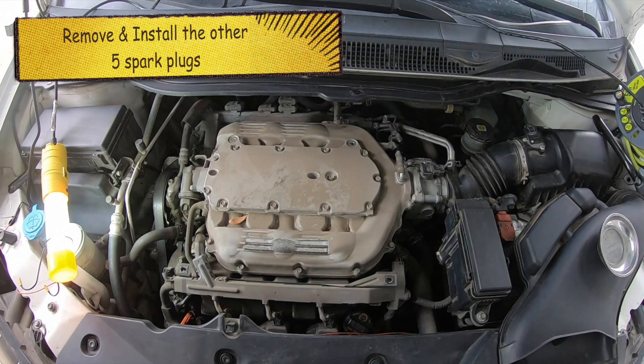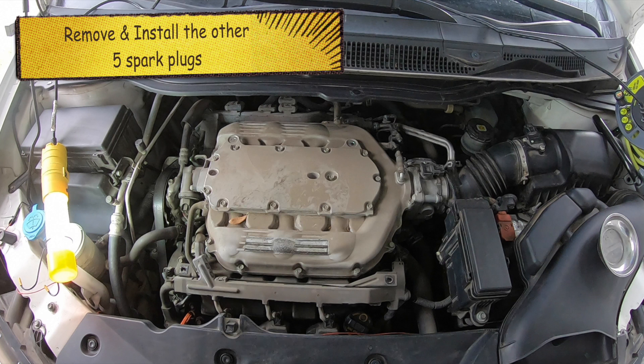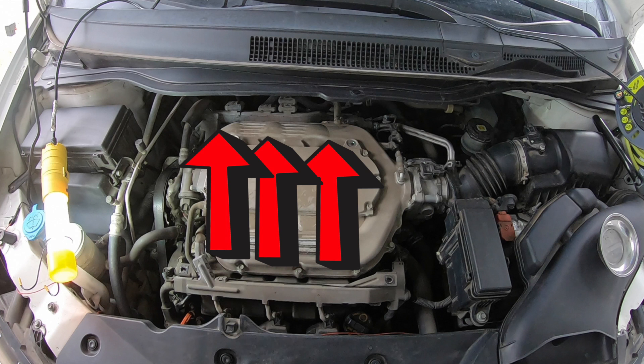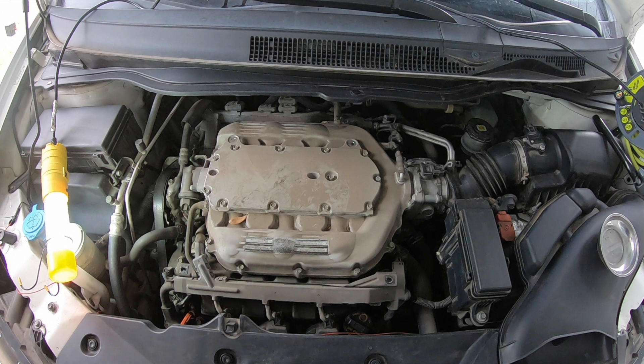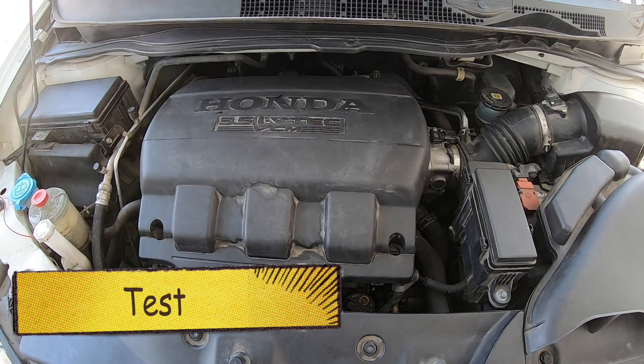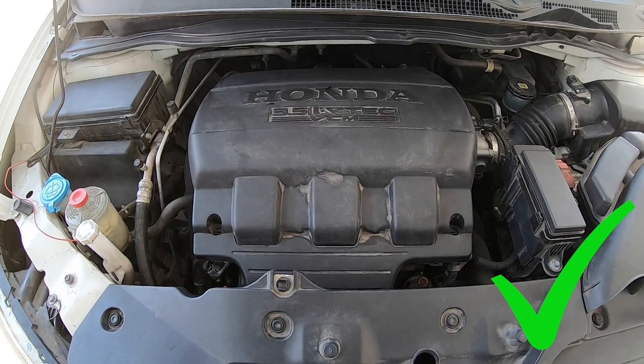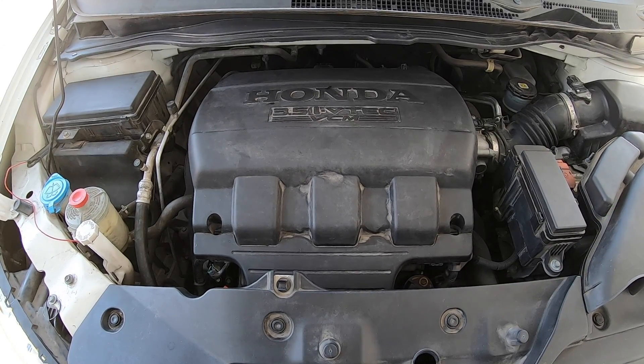Now that I've shown you one of the spark plugs, it's going to be the same for all of the rest of them. The ones in the back are pretty much straight aligned with the ones in the front — very similar technique the whole way around. Use those two three-inch extensions, take your time, and make sure you're not busting any part of the spark plug on the housing. Continue this process and you will be successful. Torque it down to spec and everything will go well. We're going to go ahead and test the car — and everything started just how it should.